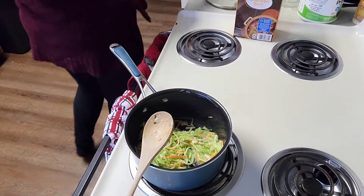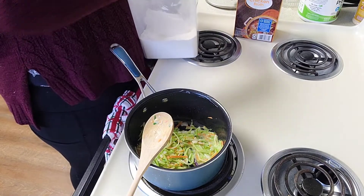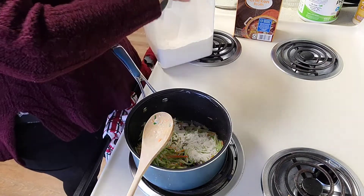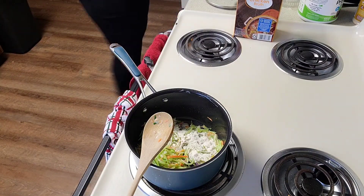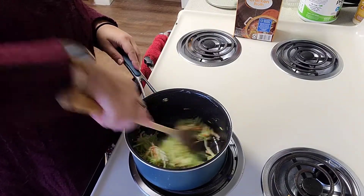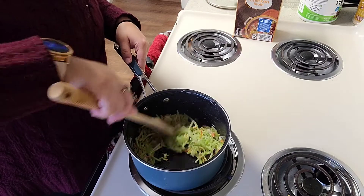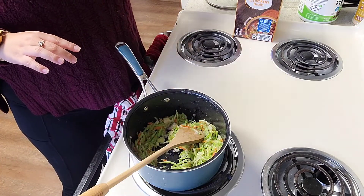Everybody seems to thicken the soup at different times in all the recipes I looked at, but I'm going to add a little bit of flour now, which is going to act as a thickening agent. I'll just cook that flour down a little bit with the veggies, and now we are going to add the delicious chicken broth.